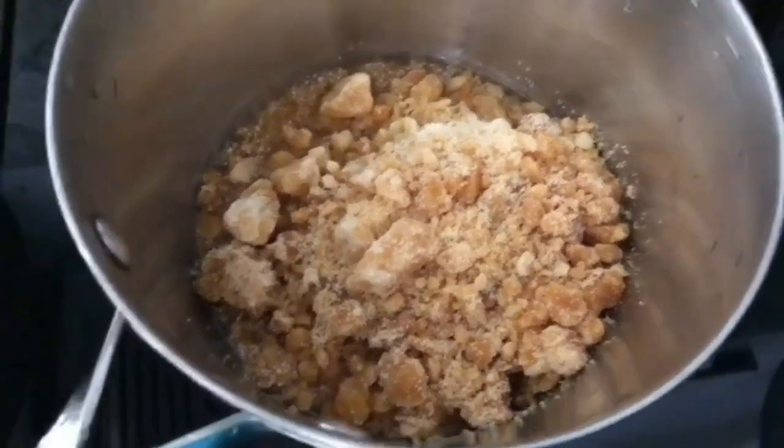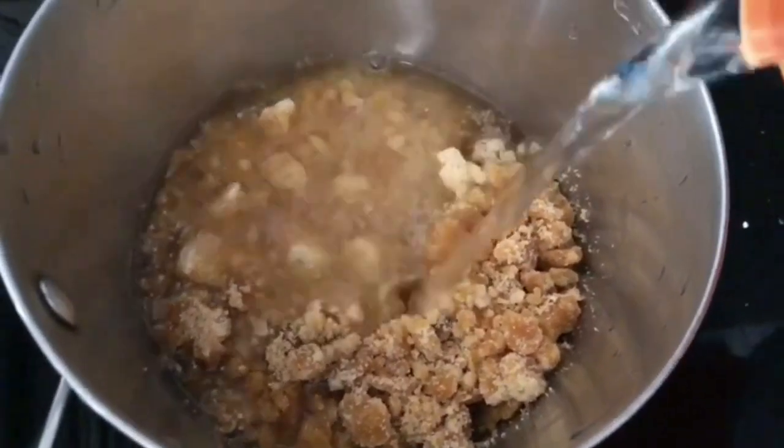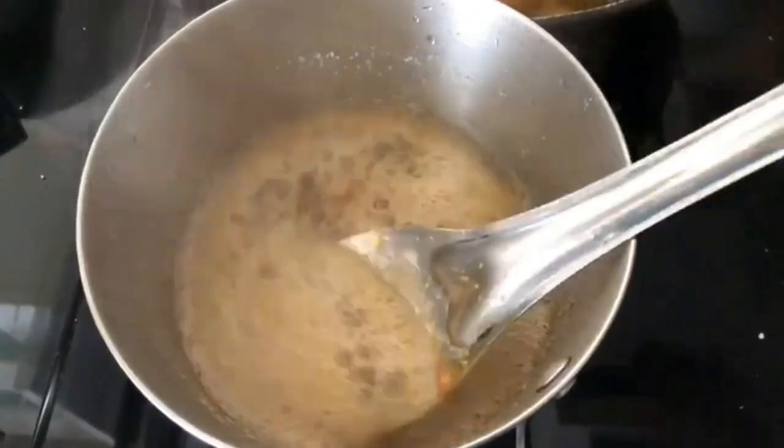Here I have taken about 200 grams of jaggery, to which I am adding a cup of water. Bring it to boil and melt it.